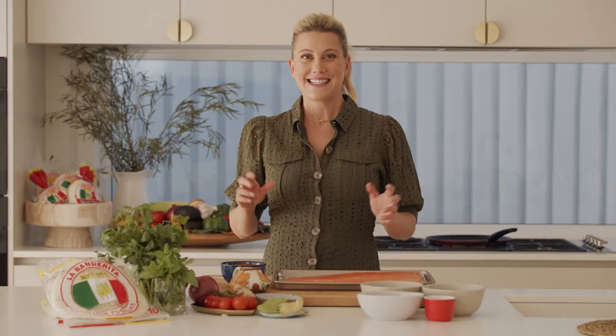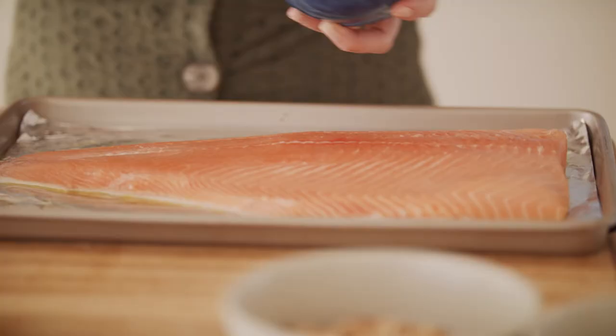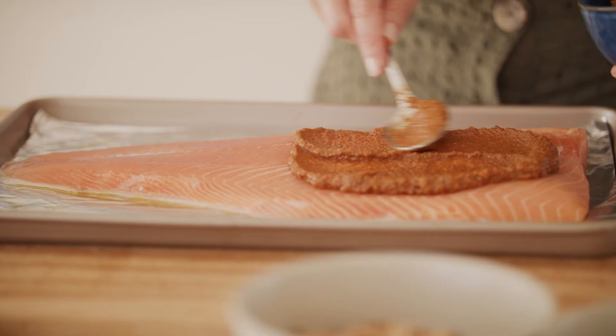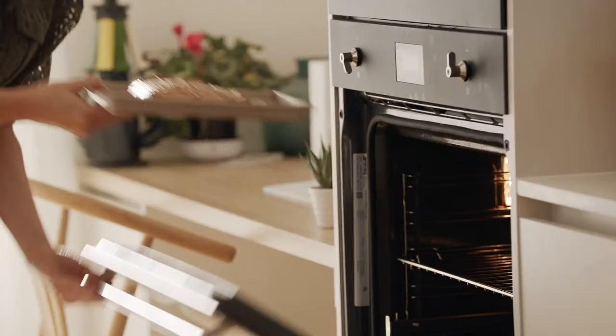To get things started, I've got a whole side of salmon with the skin on, and I've made this delicious Mexican-style paste — a combination of chipotle in adobo sauce, ginger, coriander, semi-sun-dried tomatoes, a little sugar, and some vinegar. I cook this in the oven under the grill, but make sure you put it on the middle shelf so it doesn't burn.